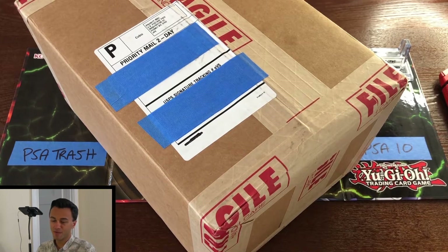Welcome back to the Parkside Merchant channel. I'm going to cut right to the chase in today's video — it's going to be a big one. We've got a 50-card PSA return that I'm opening right now.